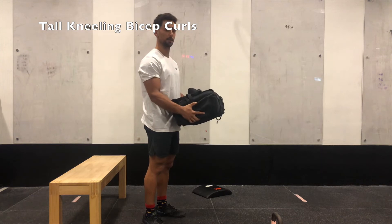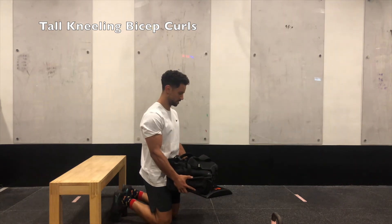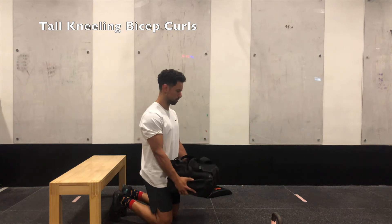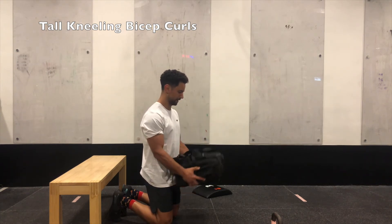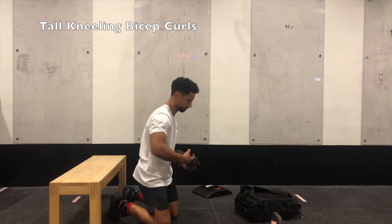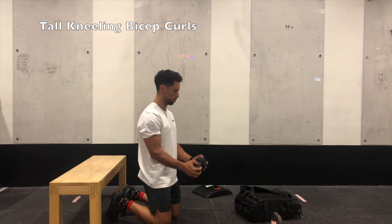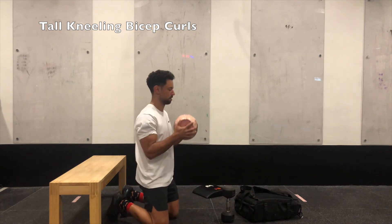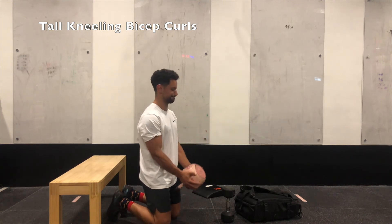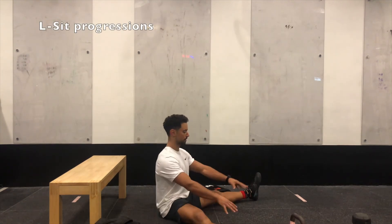Our last strength exercise for today is a bag-loaded tall kneeling bicep curl. Grab your bag and squeeze each end — just squeezing alone brings tension onto the biceps. From your straight arm position, curl up continuously for 45 seconds. It's really important you squeeze the bag hard to get your biceps and pecs working harder. If you have a single dumbbell, squeeze each end exactly the same way to turn on your pecs and biceps. With a kettlebell, squeeze each end either with the handle up or handle facing downwards. Squeezing the object makes your arms and upper body work harder.